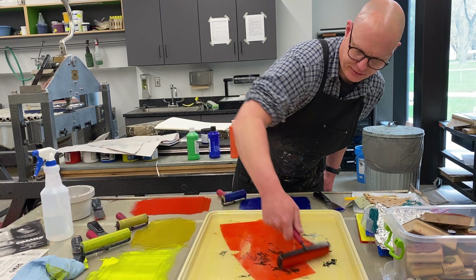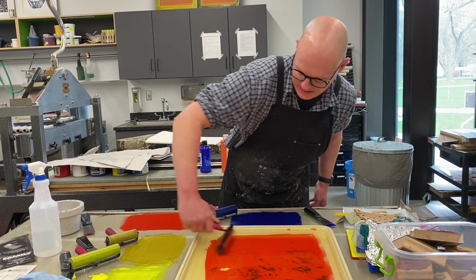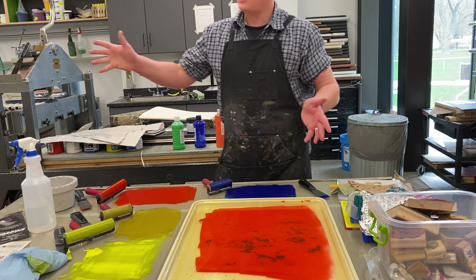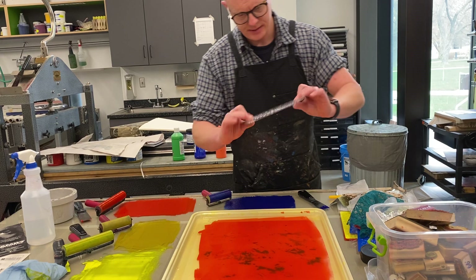A lot of students will get into this and then make their own gelatin plates at home — it's really easy to do in your home studio. I could just print this straight on top of the other and I'll get some oranges out of that. But this is when I like to disrupt things a little bit so that I can create some nice texture work.